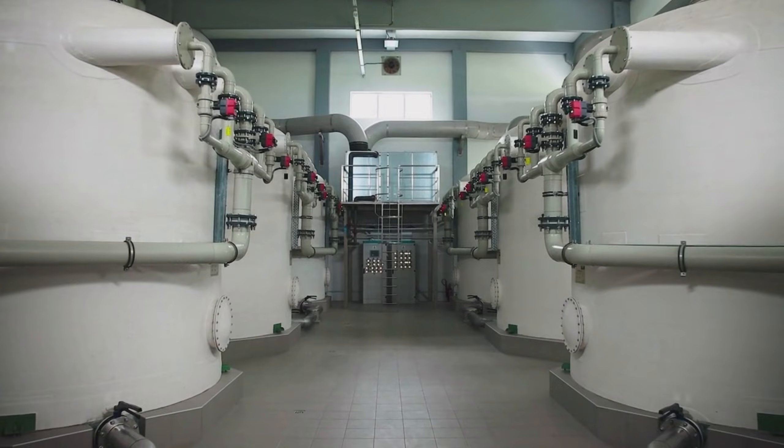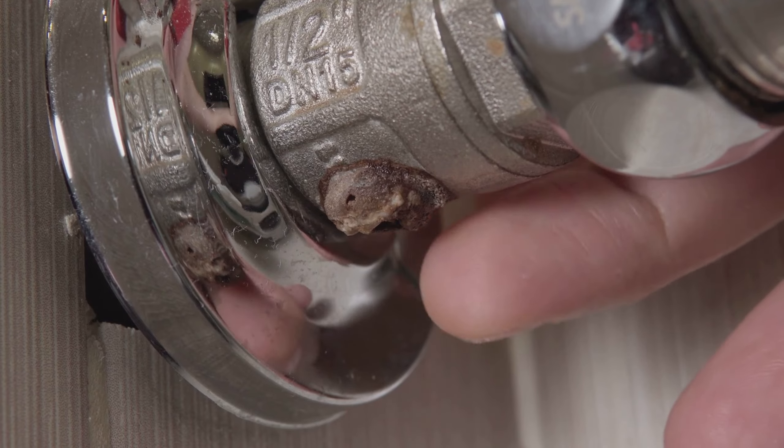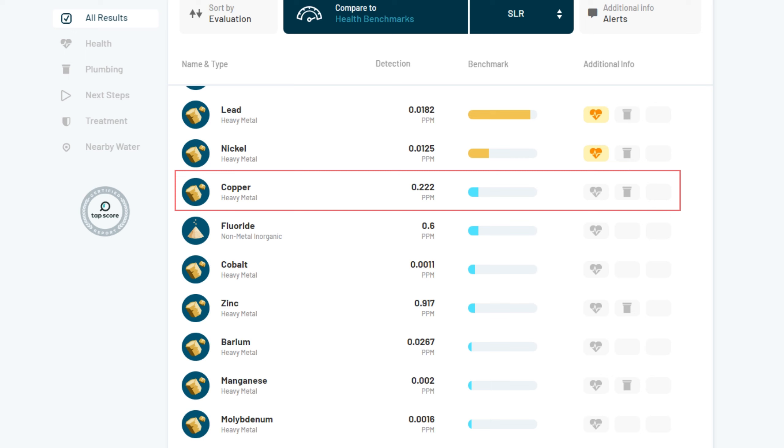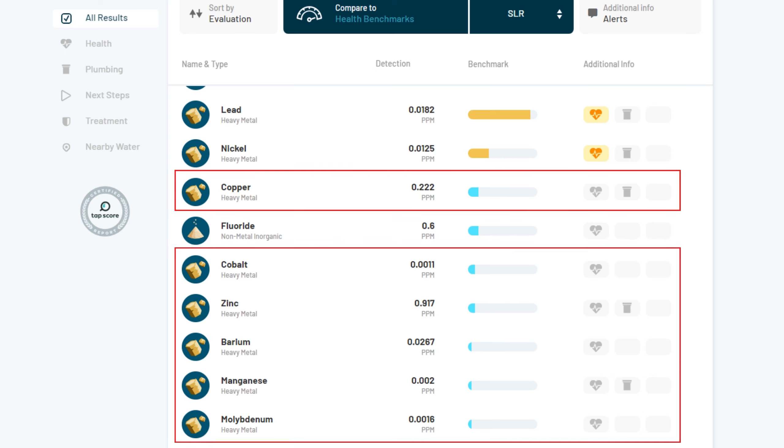These are formed when chlorine in the water that's used for disinfection interacts with other naturally occurring organic matter in the water distribution system. Lead and nickel are heavy metals most likely entering our water through the corrosion and leaching of plumbing and other fixtures within our home. We also had a number of other heavy metals show up including copper, cobalt, zinc, and barium.